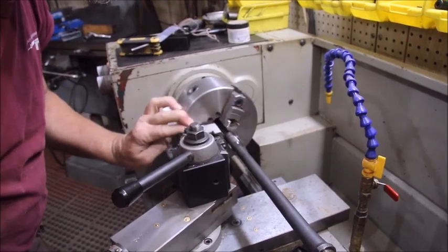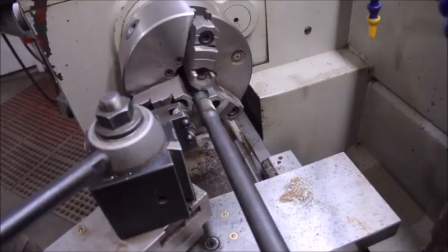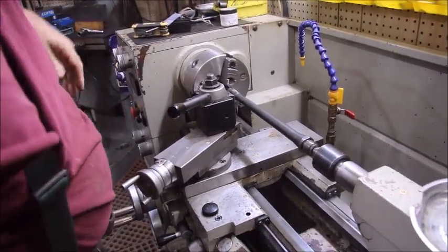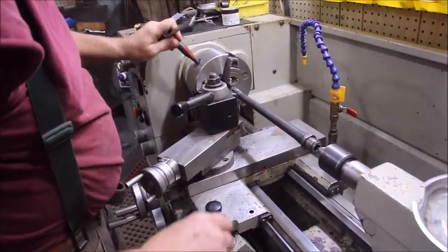You can see the surface is now rough. So now I'm going to go sandblast that to get it clean, and I will see you in the welding room.